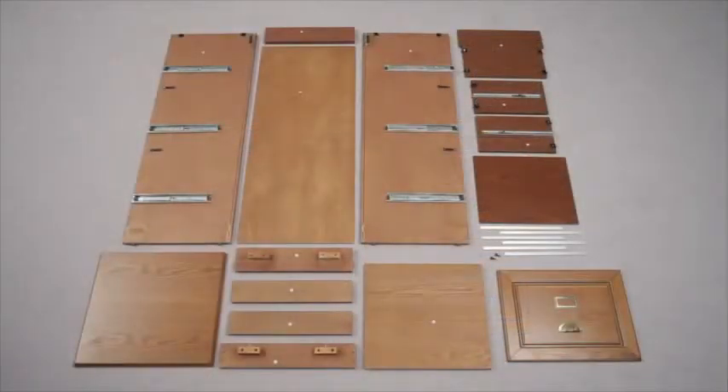Simply lay out the pieces and familiarise yourself with the parts, which are easily identifiable using the letter stickers attached to each.